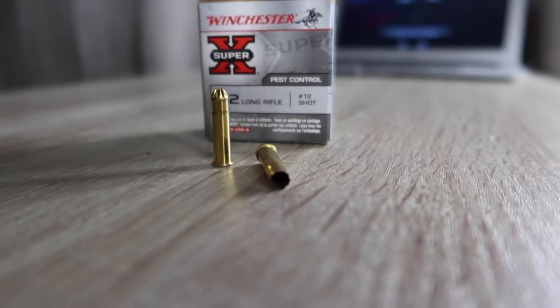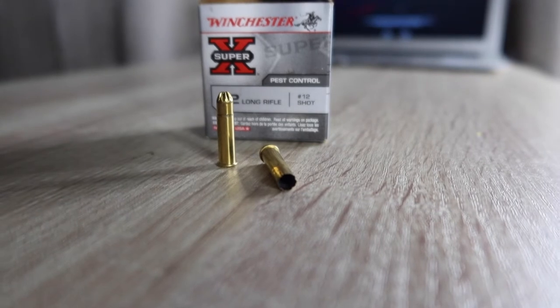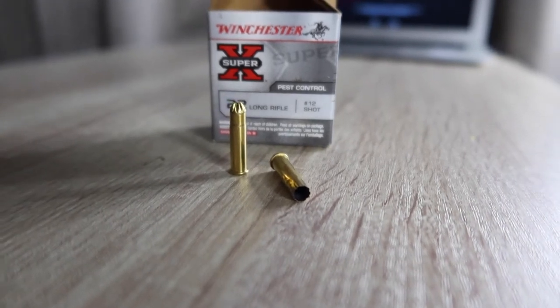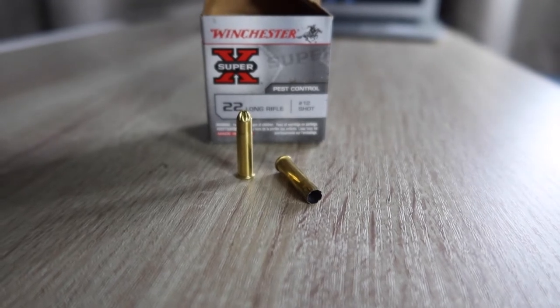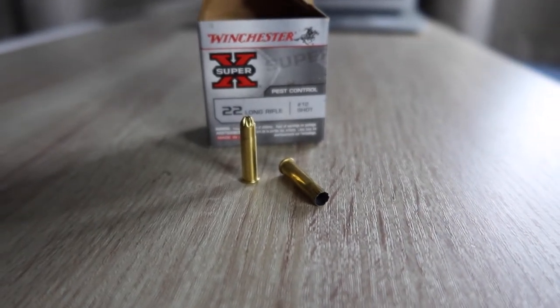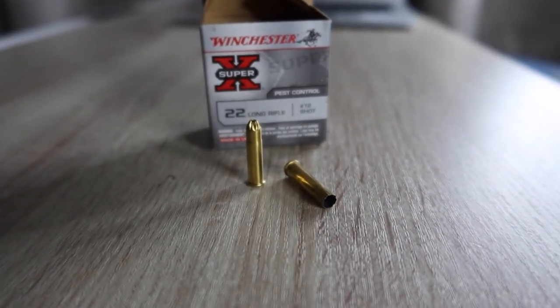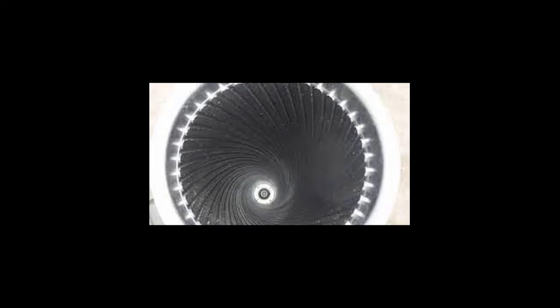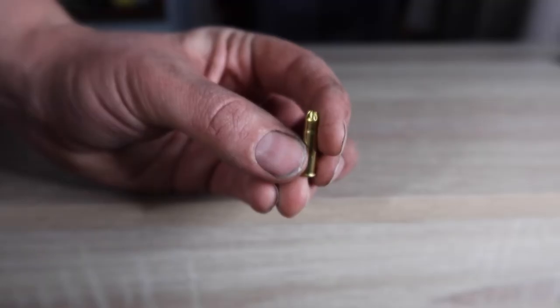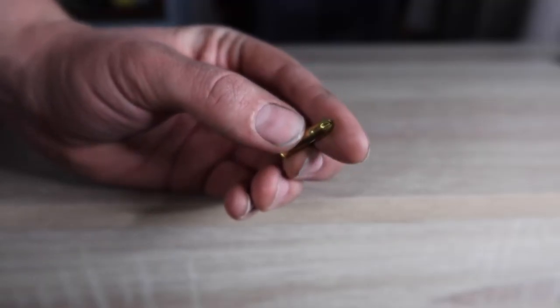I also buggered up all the footage of me actually shooting the cartridge from the correct distance, which is usually 5 to 10 metres. So just believe me when I say the results on the pizza box make it look like it has a teenager's pimply face.